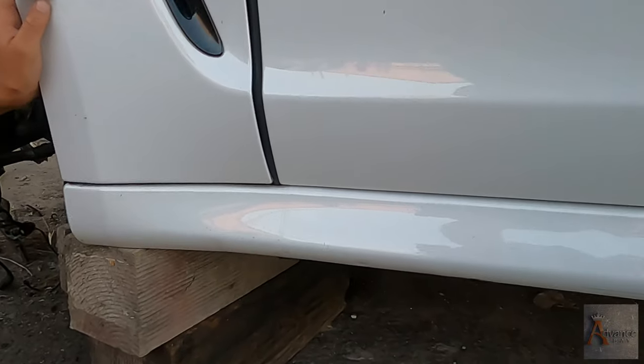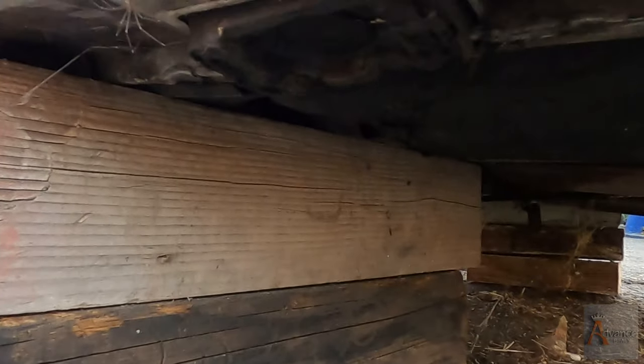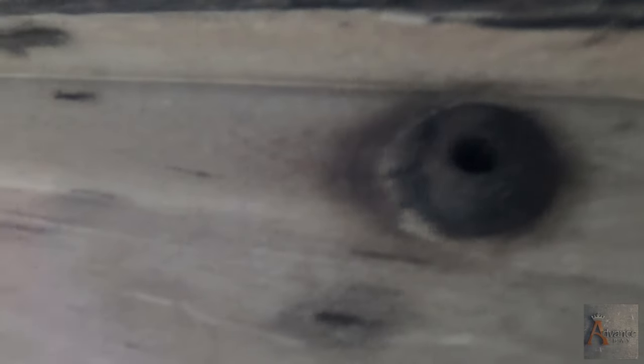I want to show you guys really quick. So this is the side skirt, and at the bottom you can see there's screws. Like this is a screw right here. We're going to have to unscrew every bolt like this all the way at the bottom, and then we'll see if we can pull it out. So Nicodemus, are you ready to unscrew them?